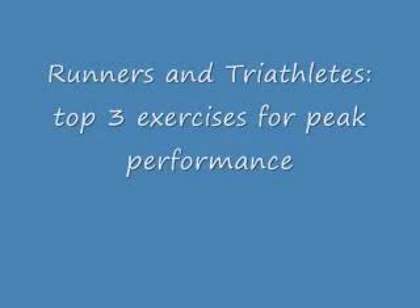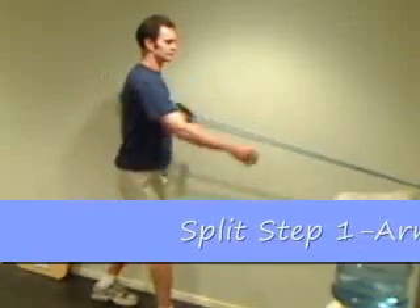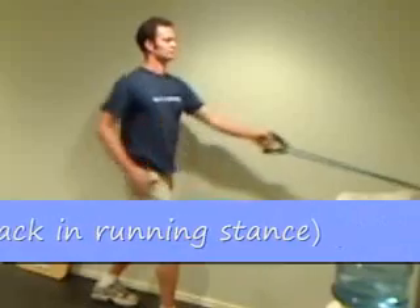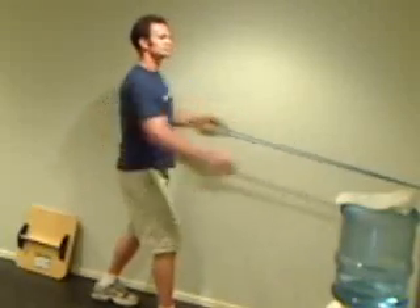Hi, I'm Jamie Atlas and here are three top exercises for peak performance. If we think about the running movement, it can be broken down into a phase of pulling and pushing.